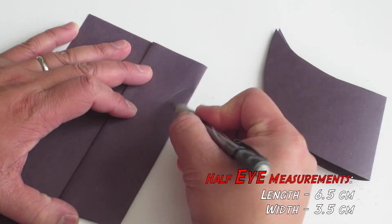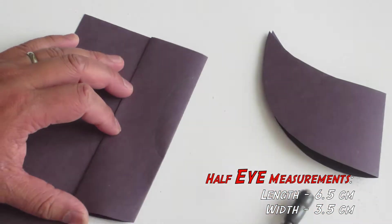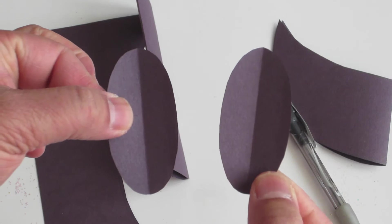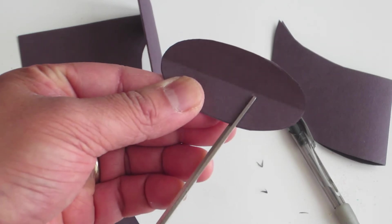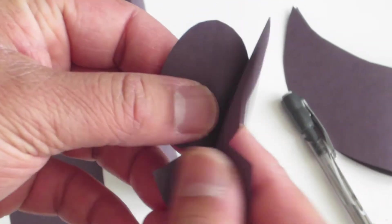And make the eyes by drawing out a half of an oval like this. When done, cut it out. You should have two eyes like this. Next, put the back together and cut out two side triangles just below the center of the eyes. You should have two Pac-Man eyes like this.